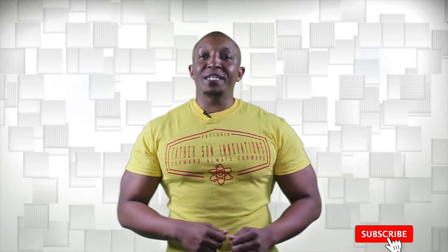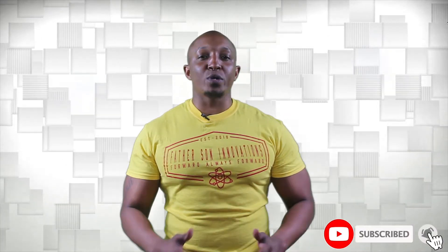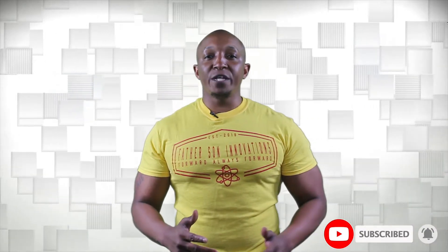Hey everyone, I'm Chavez Spivey joined with my son Jordan Spivey. If you're new to the channel, hit that subscribe button so you don't miss out on any of our science tutorial videos. In our last video, Organelles Assemble Part 1, we broke down how cell organelles work together as a system to build proteins and store, clean up, and support to help the cell maintain homeostasis. In Part 2 of Organelles Assemble, we will cover organelles that capture and release energy and organelles that help maintain cellular boundaries to help the cell maintain homeostasis. So let's do this.